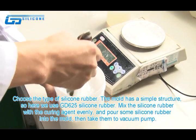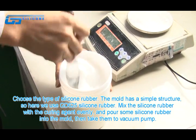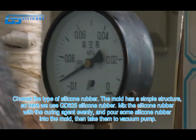Choose the type of silicone rubber. The mold has a simple structure, so here we use GD625 silicone rubber. Mix the silicone rubber with the curing agent evenly, and pour some silicone rubber into the mold.